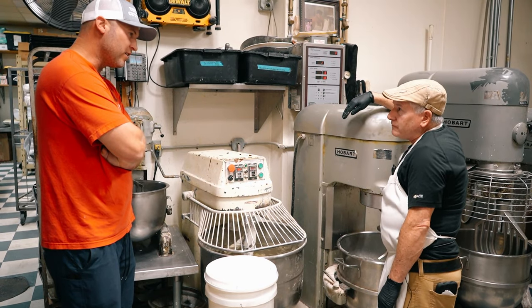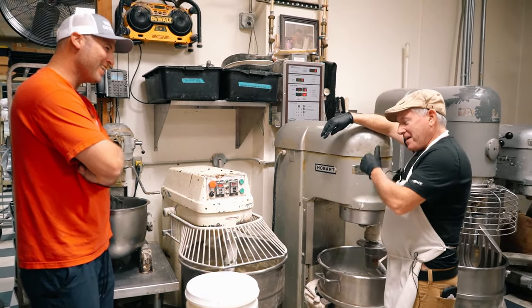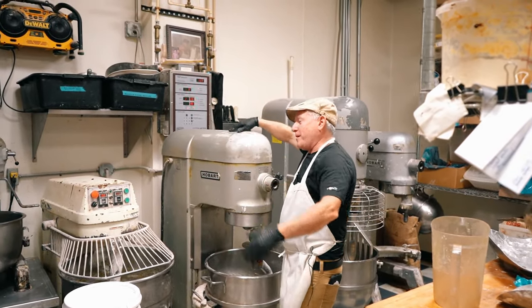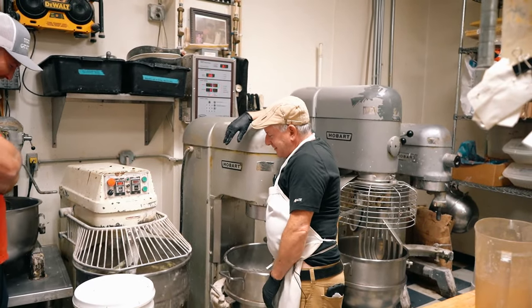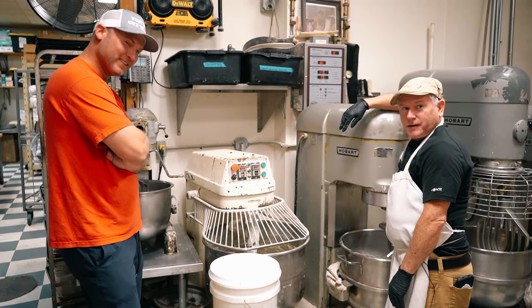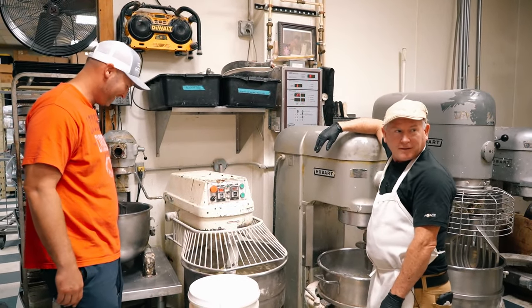So you got any good doughnut jokes? You gotta have some good doughnut jokes. I thought you might have something. You set me up, but I don't know any. I got one — life's like a doughnut. You're either in the dough or you're in the hole. There you go! Now it's switching over to second speed, so now we're twice as fast.